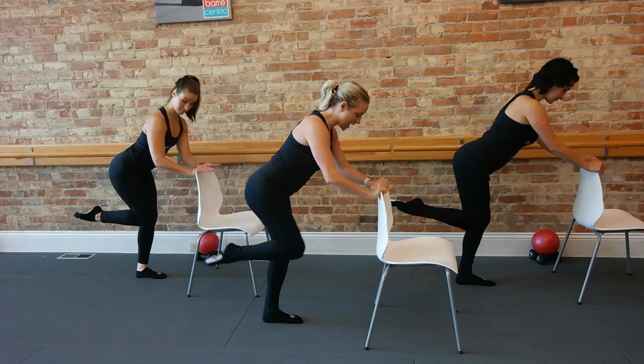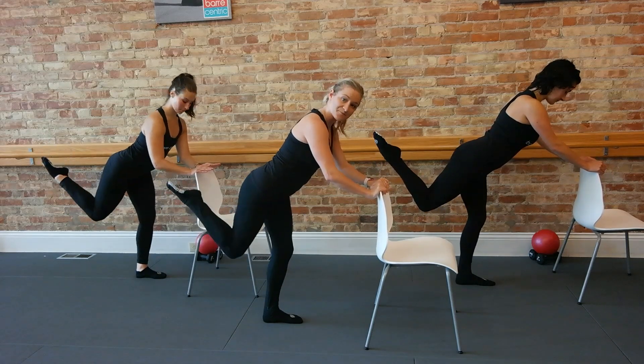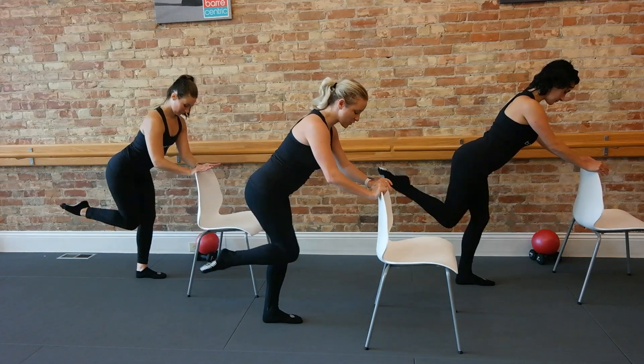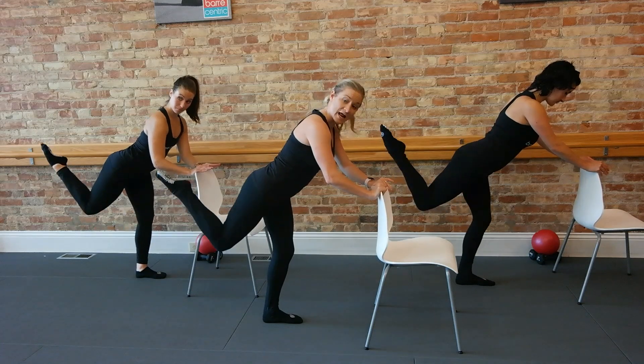Two and one. So go drop, lift, pulse up — that's two. Lower, lift, up — that's two. One more: lower, lift, now hold the top.